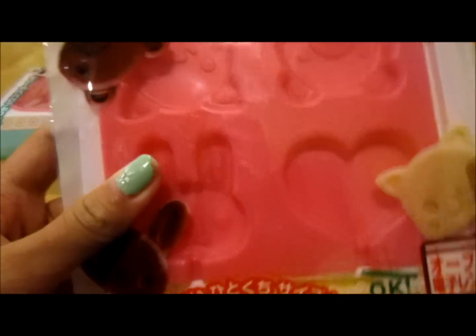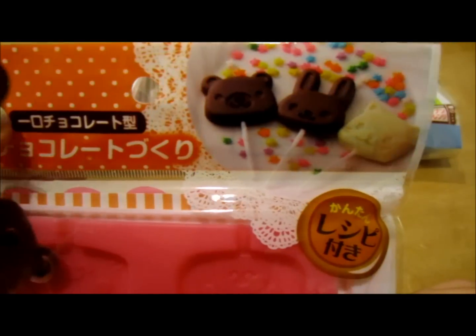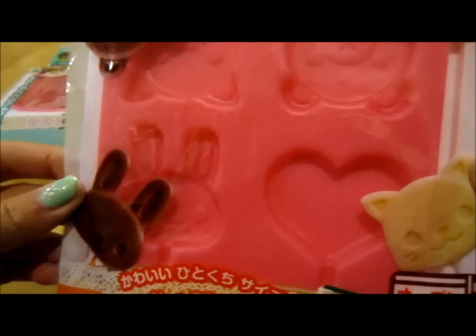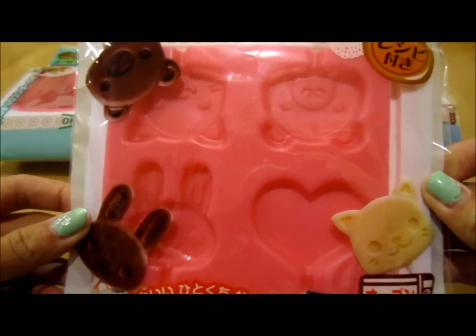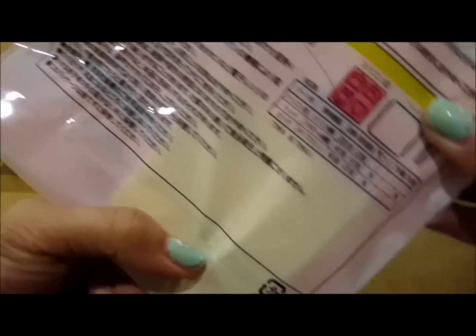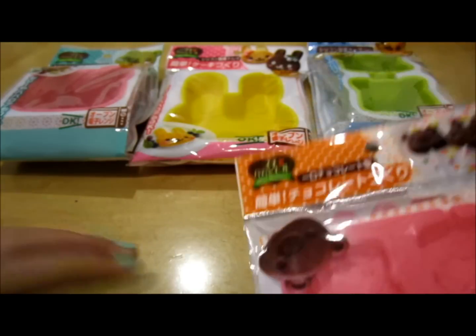And then I got this chocolate lollipop mold and these are like so adorable. I love this, and I actually ordered this from Japan. I'm going to use one for resin and one for food, so you guys are also going to see this in an upcoming video. And it also comes with some lollipop sticks — you can't see them but they're right there. So yeah, you guys are going to see those all in some videos soon.